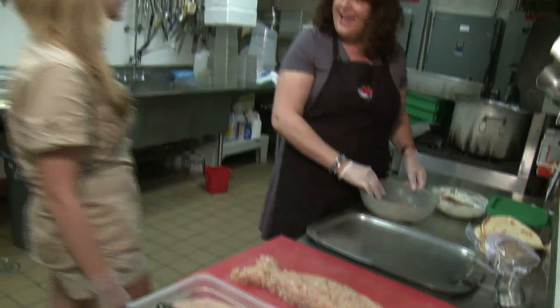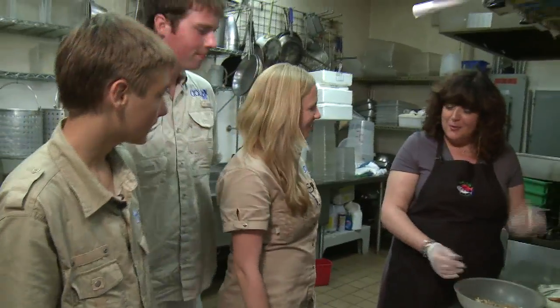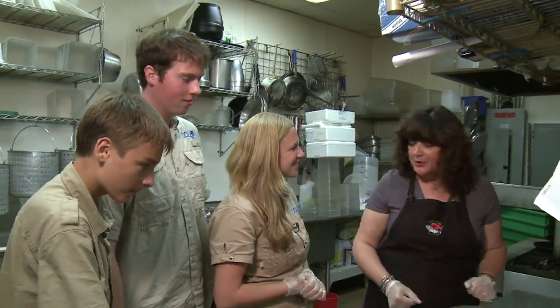Hi Terri. Hey Hacker Kids, how you doing? Very good. I hear we're making some trout burgers today. Yes — Mediterranean trout burgers.